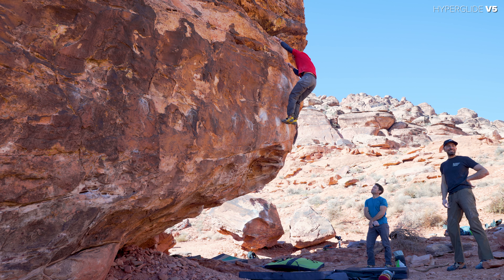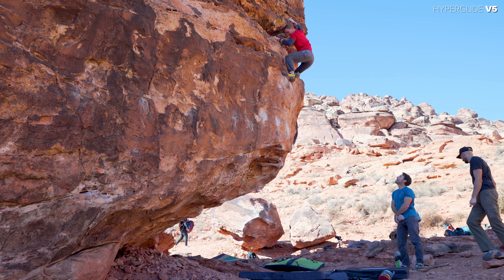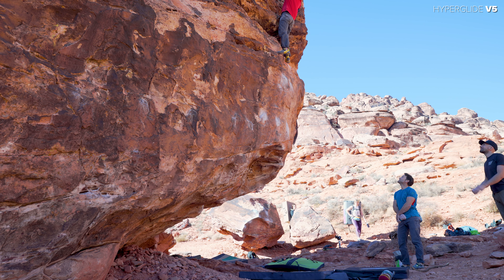Yeah, you could just fall from there — yeah, 100%. Oh man, the top's the best part. So classic. But it is part of it. Yeah, you just got to climb slow.